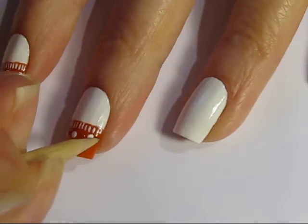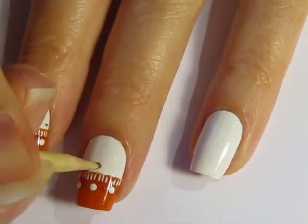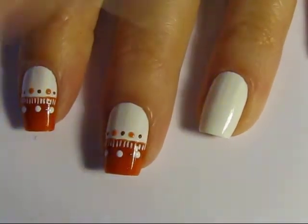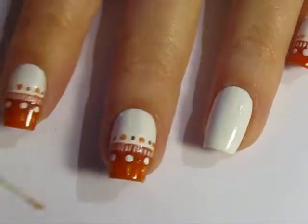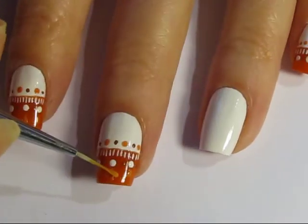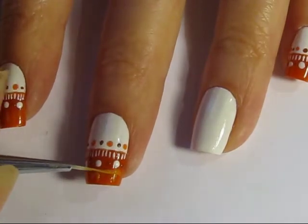Go back with a toothpick or a cuticle stick and add dots of brown between — really you're just building a pattern, and you can follow along with what I'm doing or create your own. I'm using shades of orange and brown: two shades of orange and one shade of brown, and these are the same polishes I used to create the fox on the ring finger.